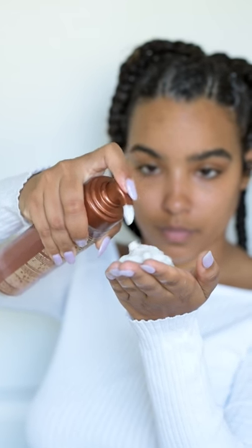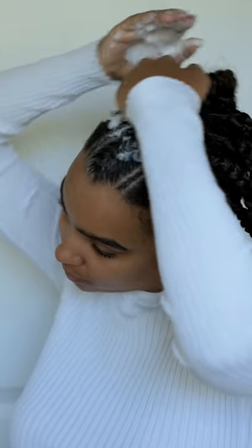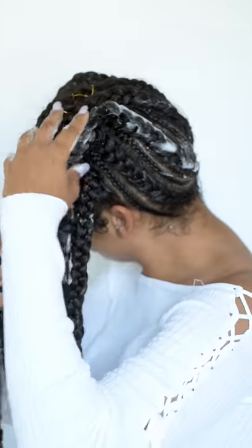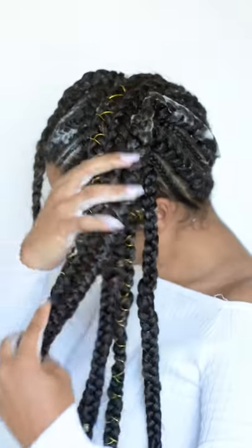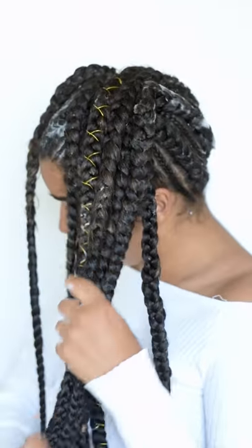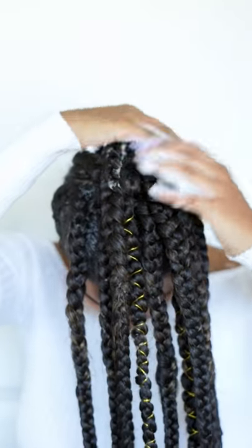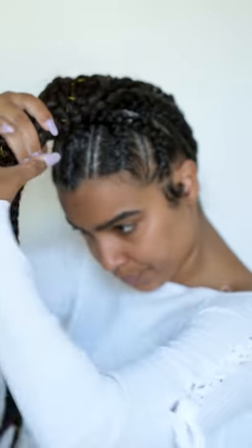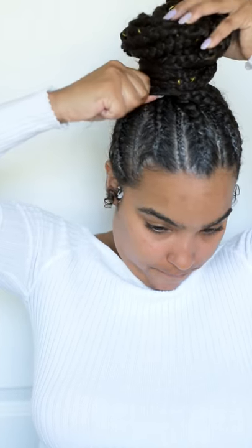The Mizani foam is going to set my style again and lay down all those little frizzy hairs. I'm doing this all the way down my braids too, because I do have some hair left out in certain areas that gets a little frizzy. I'm adding the foam onto there and then wrapping it up into a bun so that it sets while the cornrowed sections are also setting.